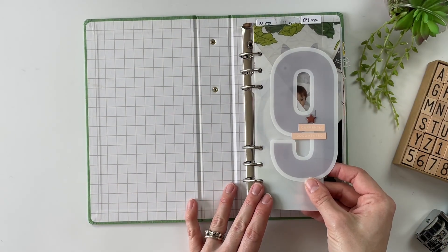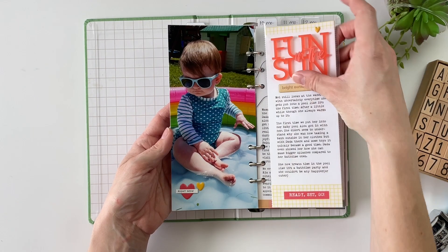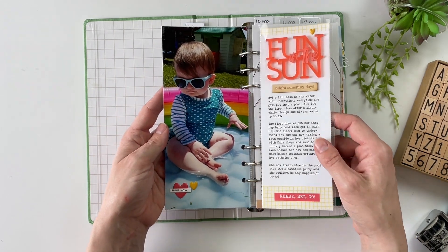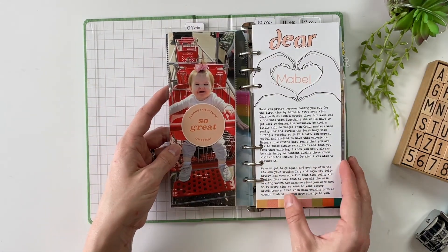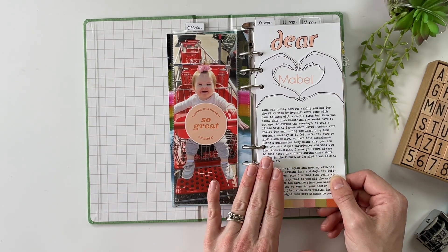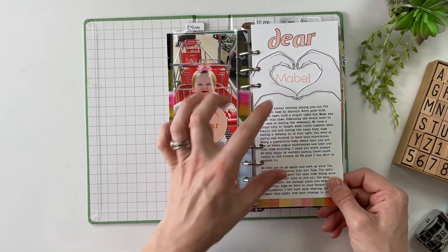Month number nine — starting again with the divider and then that picture on the blanket. Then we have this super cute layout talking about fun in the sun, playing outside. At this time, things were vastly improving in terms of COVID, so we were spending a lot more time together. This was a picture I took when we went over to their house — first time in her pool, having all kinds of fun. The next layout used the Studio Calico Lots of Love kit, and the story here was the first time that Caitlin took Mabel out of the house completely by herself — just her and Mabel — and telling that story.